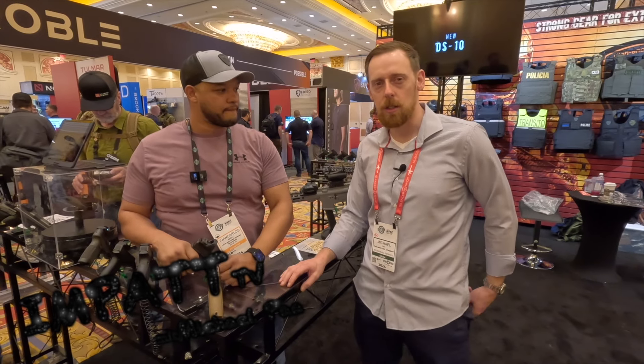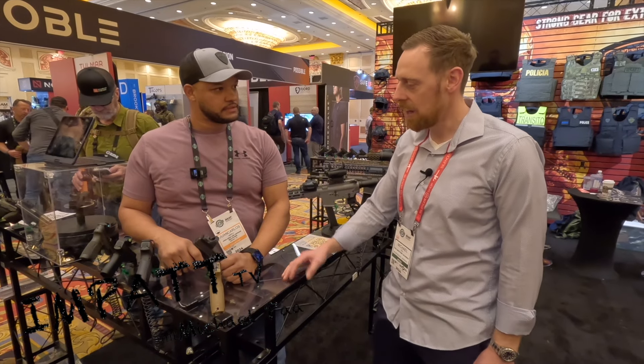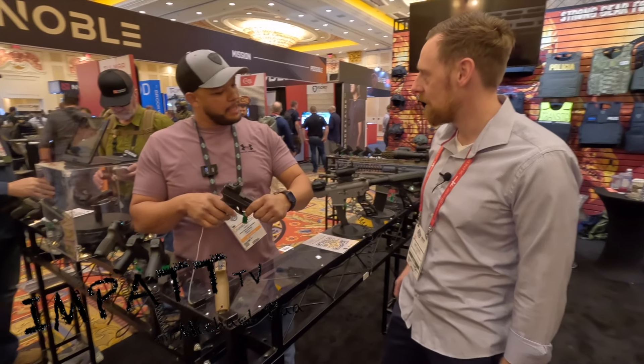Hey guys, this is Michael from SHOT24. Next to me is Juan Carlos from HATS USA, and I found an amazing product. Hey Michael.